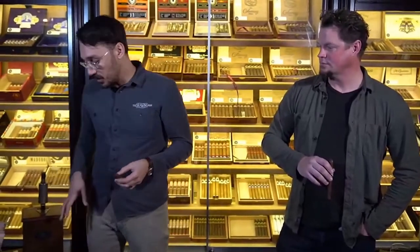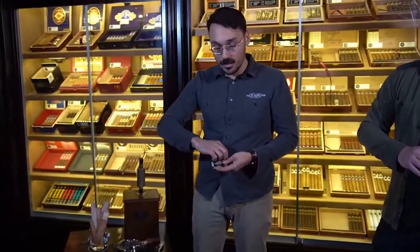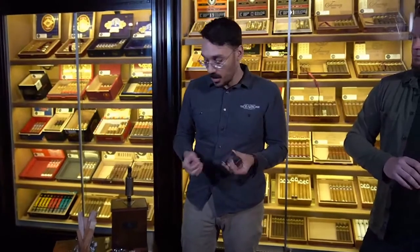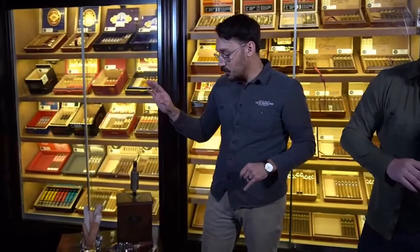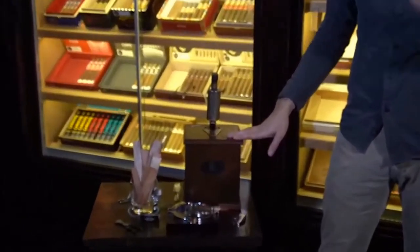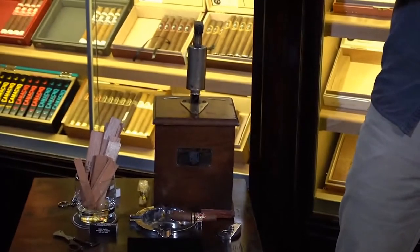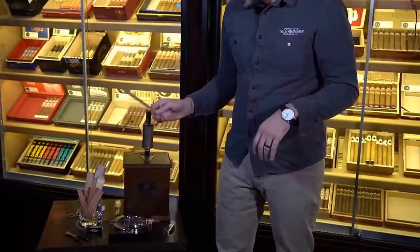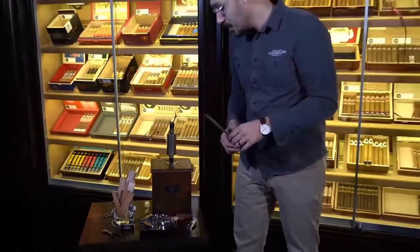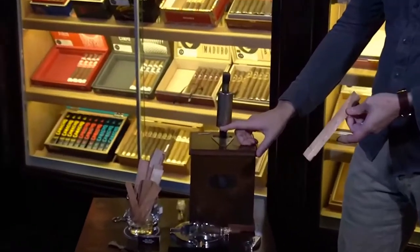Now you've got to light the cigar. I'll go over the more classic options. First off — old school matches. Great way to light a cigar, a little bit more labor intensive because you often have to light multiple matches. But one of my favorite ways to light a cigar that we do at The Drawing Room is called the cedar spill — we take these little chunks of wood from the cigar boxes, light those on fire, and then light the cigar with the stick.